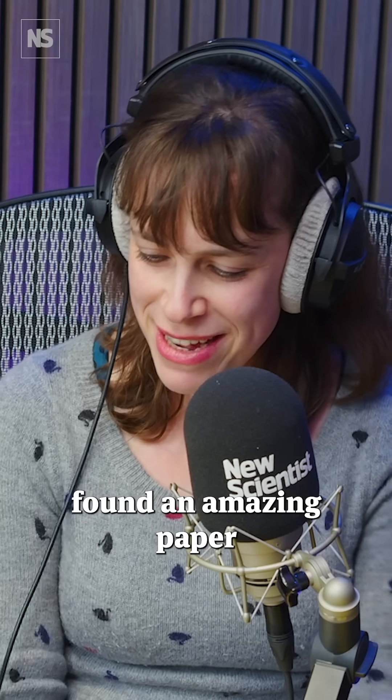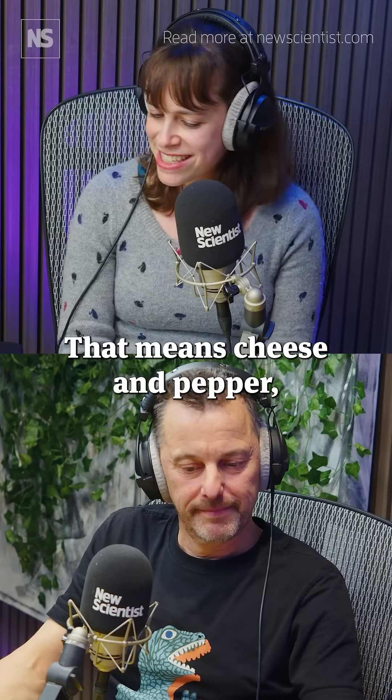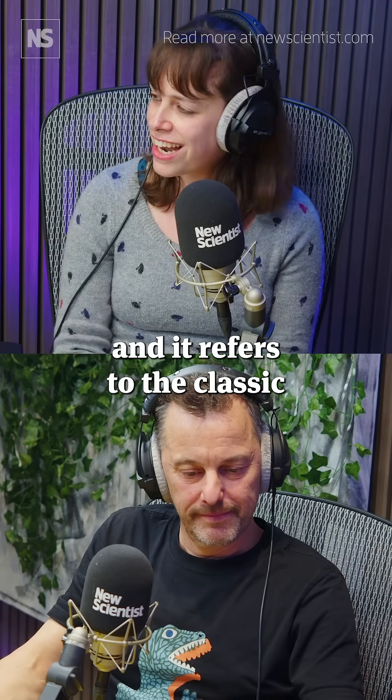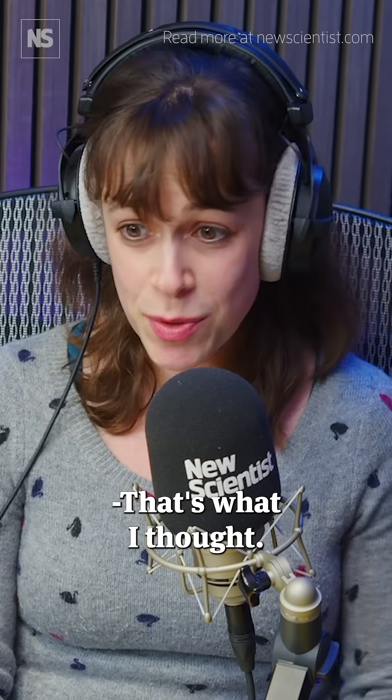Our colleague Alex Wilkins this week found an amazing paper on the scientific way to make cacio e pepe. That means cheese and pepper, and it refers to the classic and very simple dish of spaghetti with grated cheese and black pepper. You say very simple. That's what I thought.